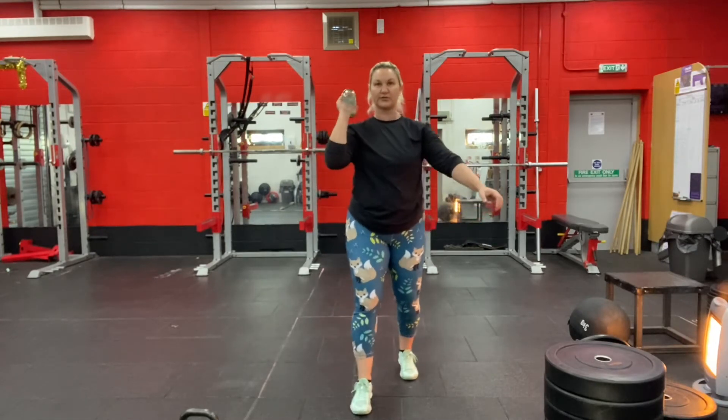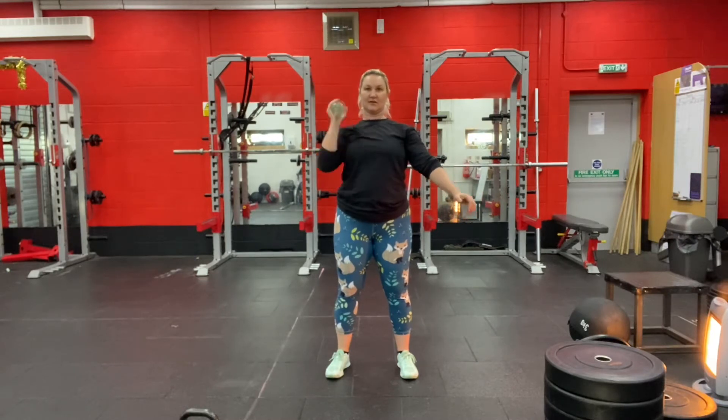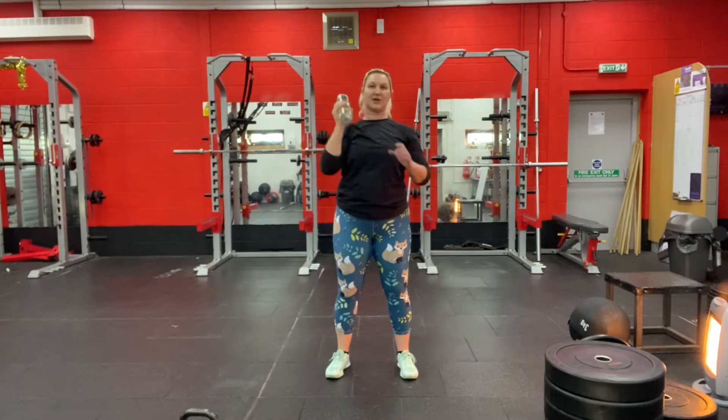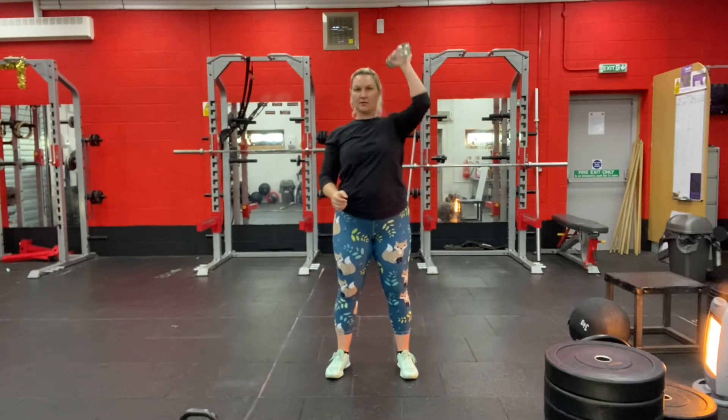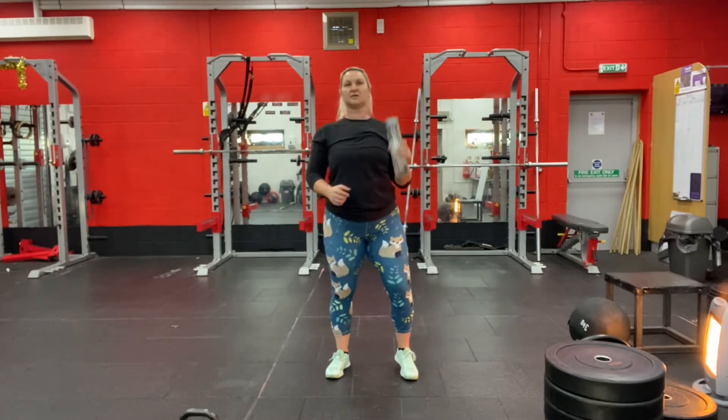Then hold the water bottle in one hand and press it overhead five times. Switch hands and repeat. Then set it down for now.